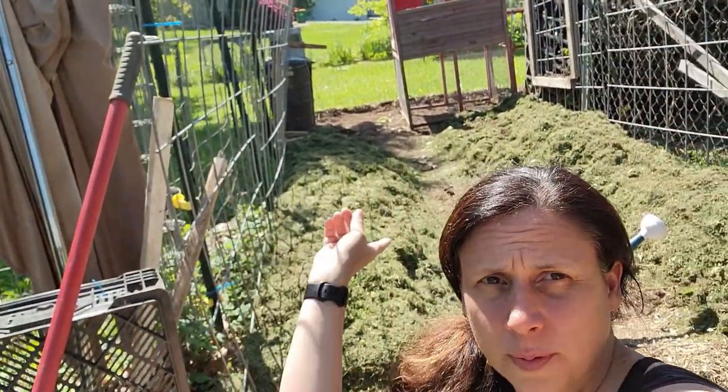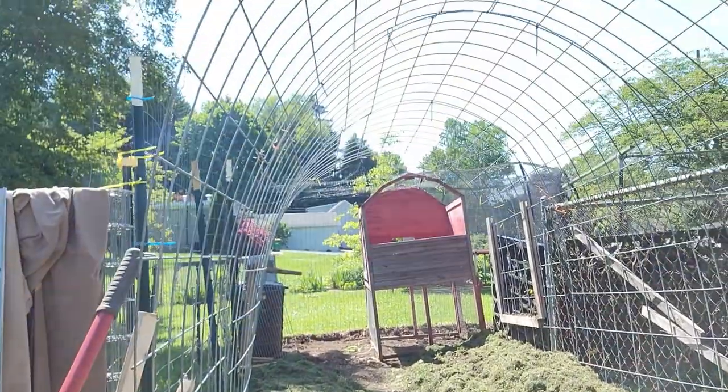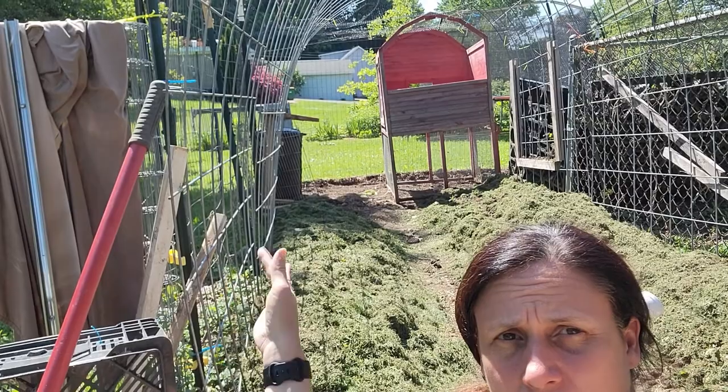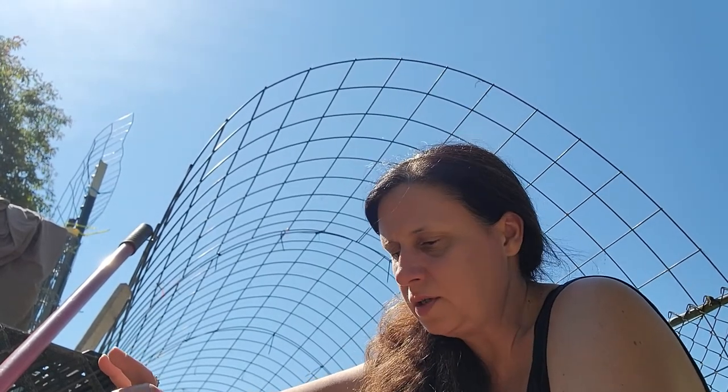What I've done is put soil and compost on either side of this cattle panel trellis and covered it really heavily with grass. I did that because some of the compost in there didn't really have the chance to heat up to the point where it would kill the weed seeds, so the more mulch the better.